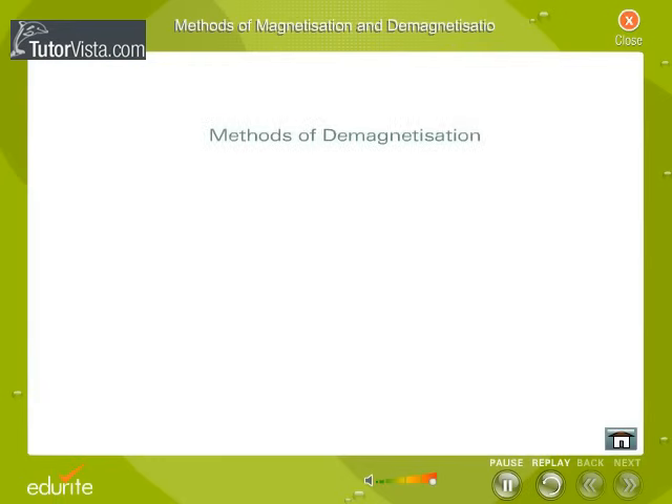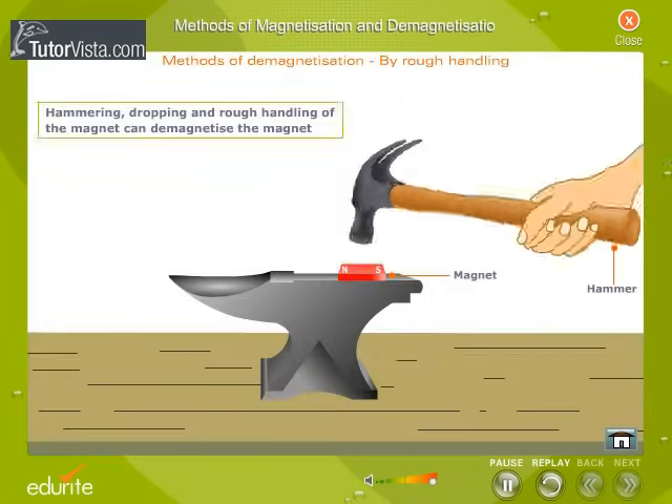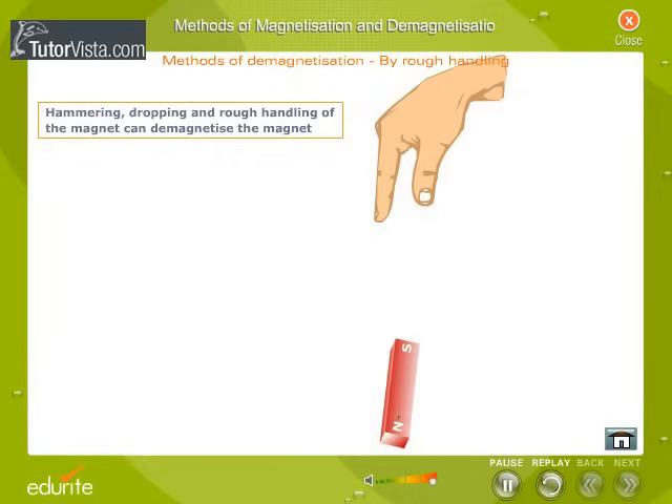Methods of Demagnetization. The magnetic property of a magnet can be totally or partially destroyed by rough handling, by heating, by induction, or by passing electricity. Hammering, dropping, and rough handling of the magnet can demagnetize it.